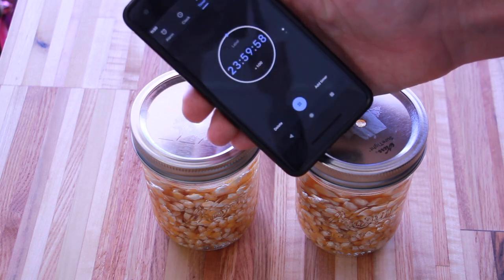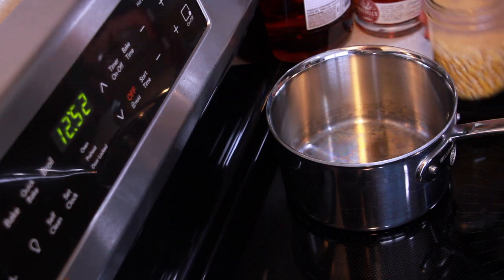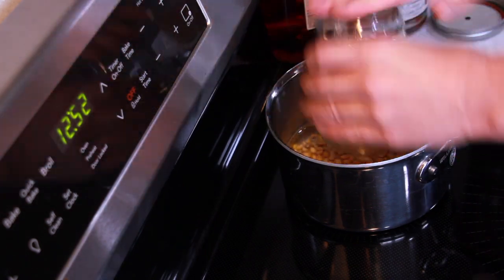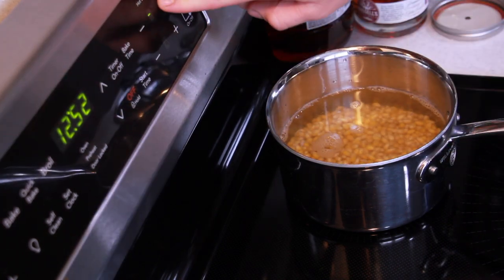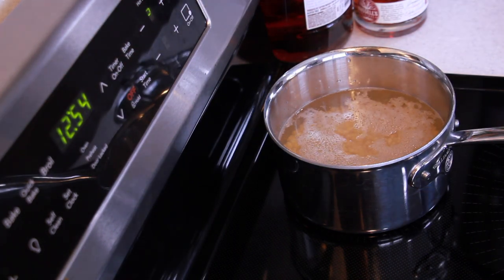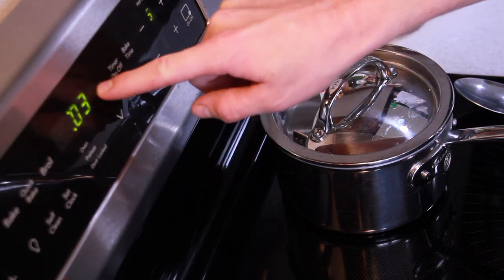After 24 hours I brought it over to the stove and gave it a quick boil. This is just to kill off the seeds so they don't germinate, because they will try to germinate if you let them sit in water too long without boiling. Once it came up to a boil I let it simmer at a low simmer for 20 minutes.